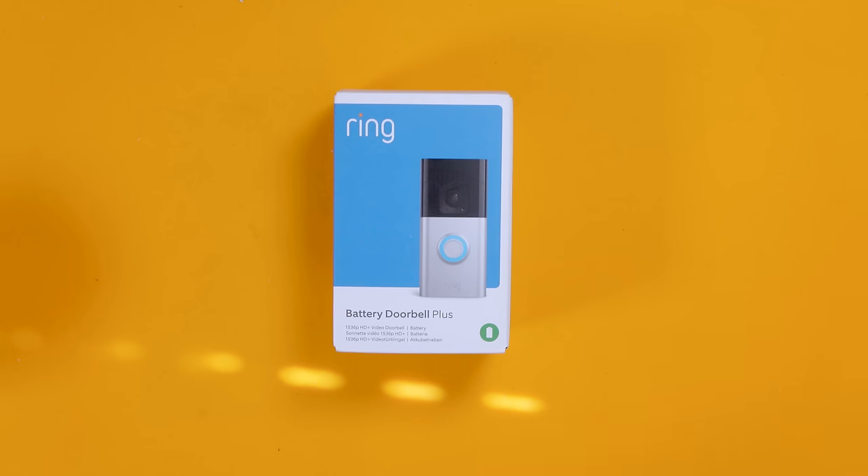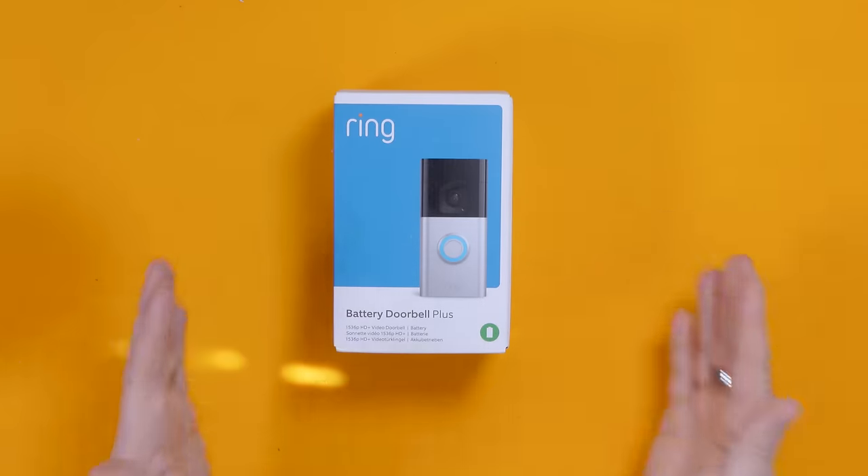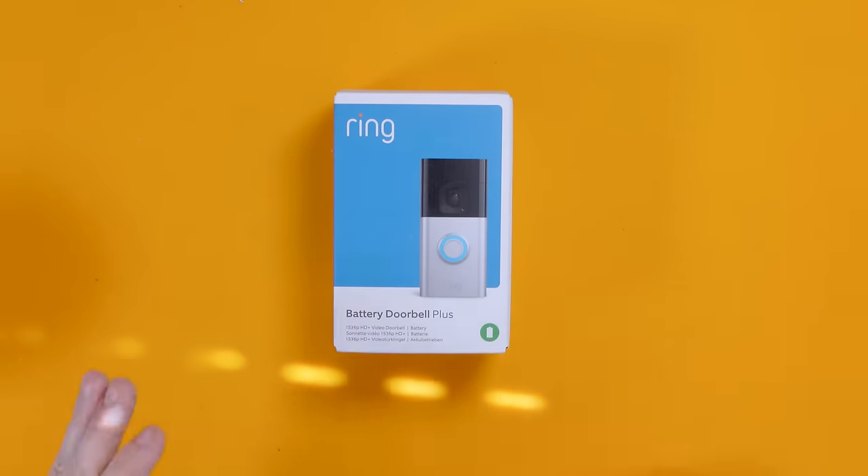It works fantastically well but it is another cost to factor in. Right now in the UK this costs £159.99, but it is their flagship top-of-the-range one so you'd expect to pay more. It's battery operated but you can also wire it if you want to — it's good to have that flexibility. I will not be wiring it in this installation because I don't want to drill through the nice fresh plaster. I'm fairly happy having it in battery mode.